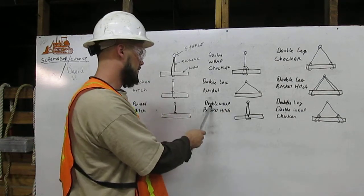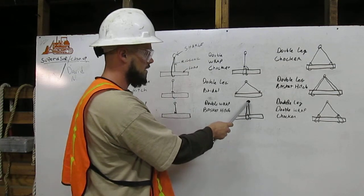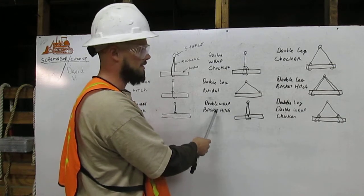Next, we have the double wrap basket hitch. The rigging comes from the shackle, wraps around the load twice, and connects back to the shackle. That is the double wrap basket hitch.